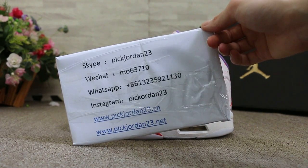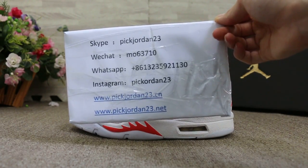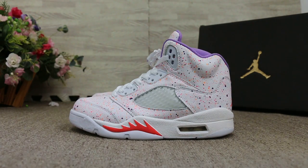This is Abby from PicJordan23. Thanks for watching. See you next video. Bye.